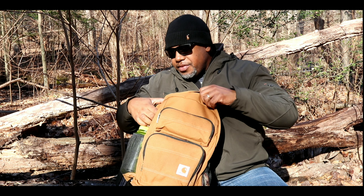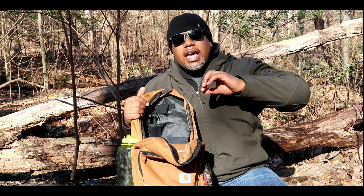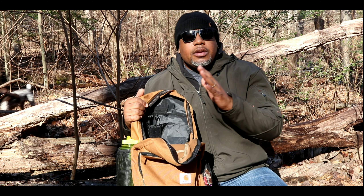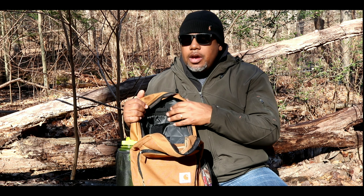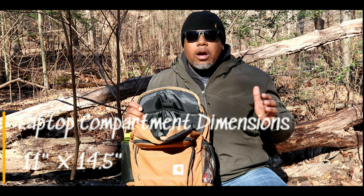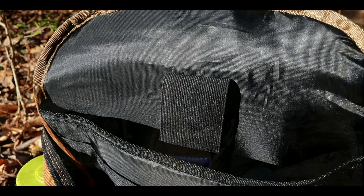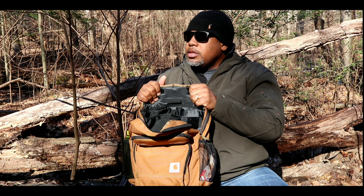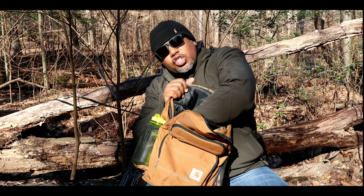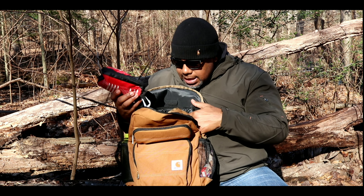Inside the bag itself it's pretty clean but they included a couple things for organization. They have a laptop sleeve — I think it could probably fit about a 15-inch laptop — and a slip pocket for your documents. The laptop compartment is cushioned on the sides and on the bottom as well, so I'd feel comfortable putting my laptop in there and setting the bag down. Inside today I've just got a first aid kit.